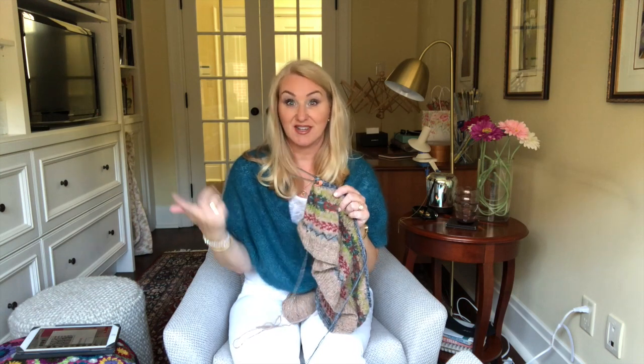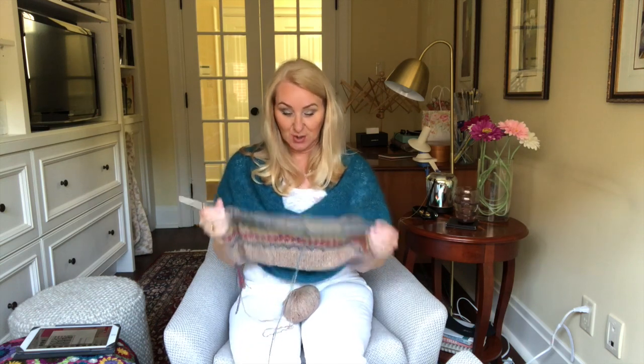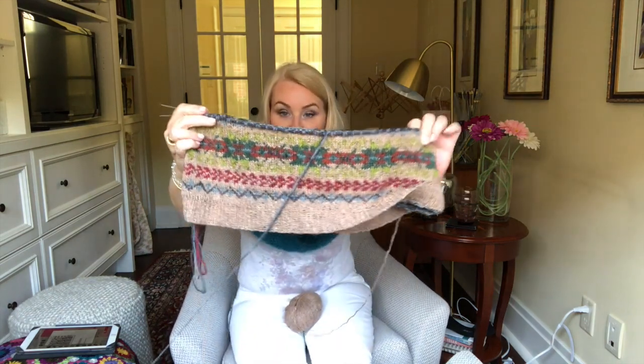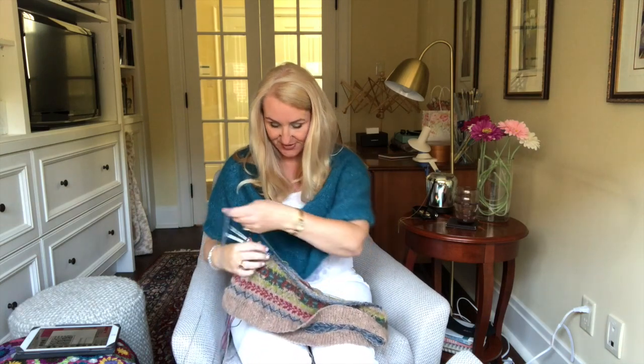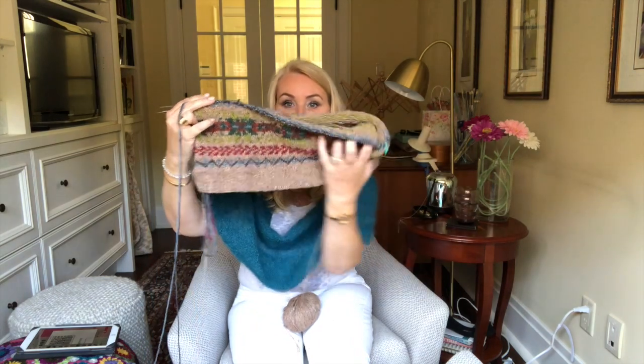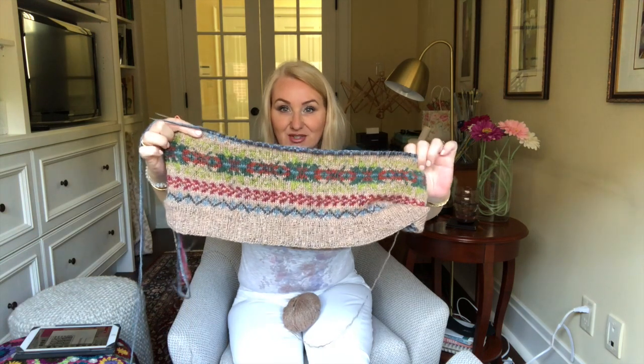I shouldn't say problem, but this is my problem child. The Rowan yarn is slightly thicker than what the pattern called for. I think it's supposed to be fingering weight, and this is a DK weight. But I thought it was worth it, since I've already modified this pattern anyway — because I don't want to knit it flat, I've modified it to knit in the round. And with this thicker yarn, I have to now modify further to go down in number of stitches.